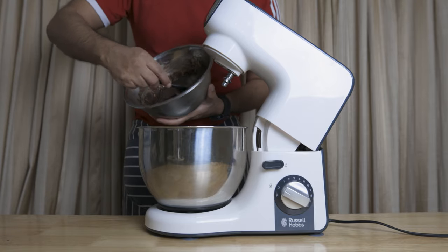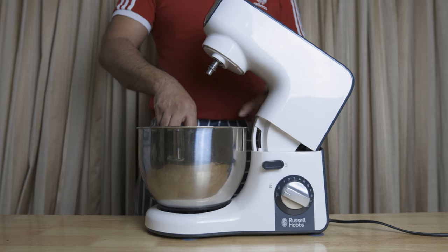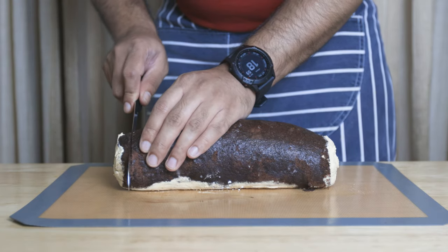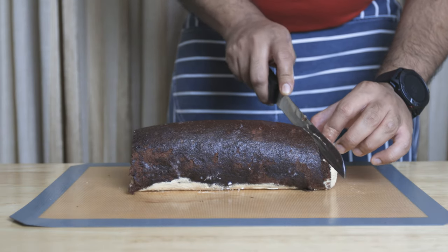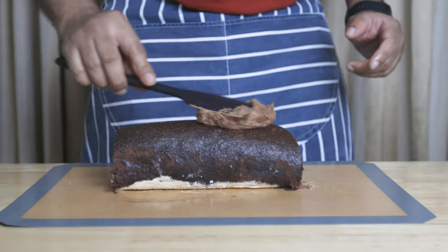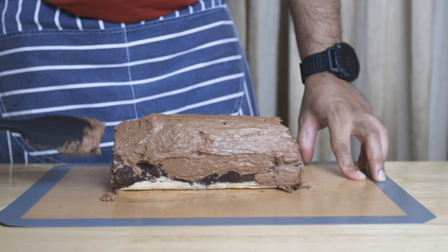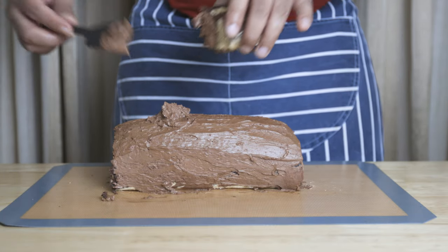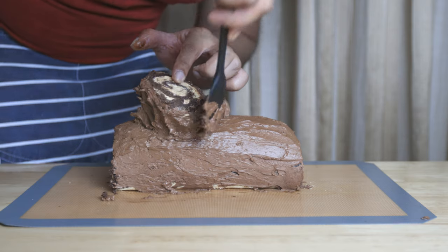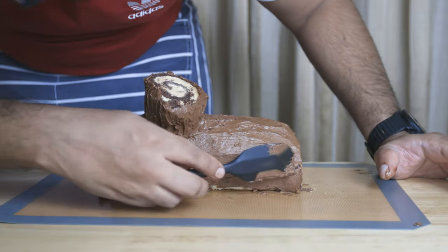Add the chocolate ganache from the freezer. Double the part of the cake, add the cream, and set the right angle on the plate. Add the chocolate ganache to the plate, then add the strawberry sugar. Cover the cake with the chocolate ganache.